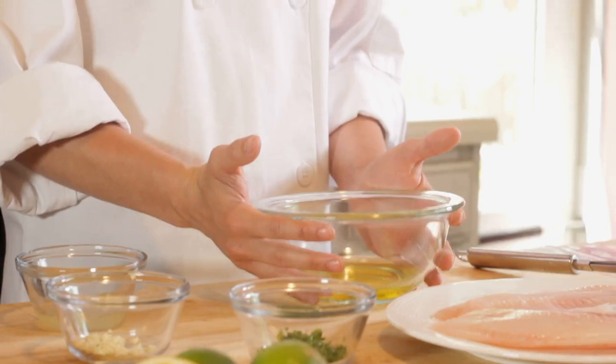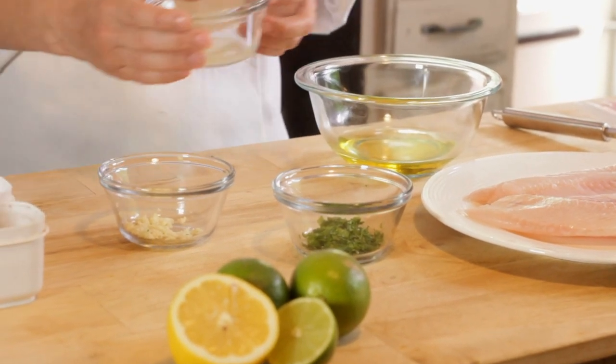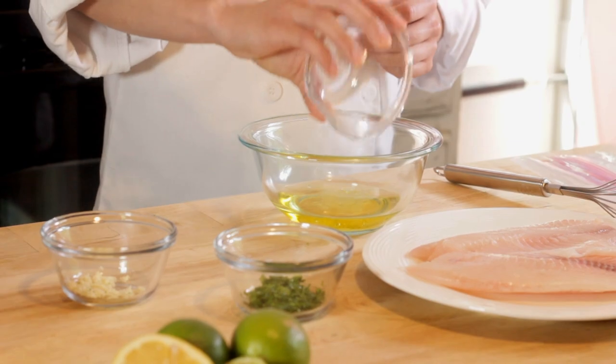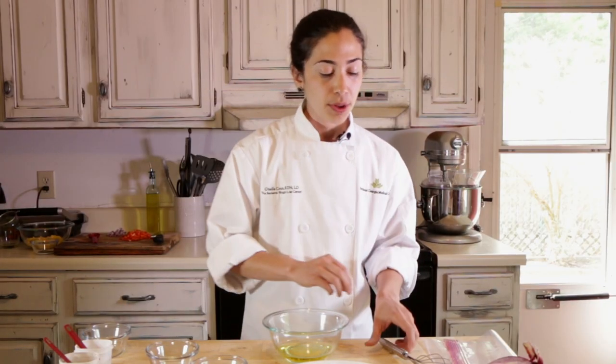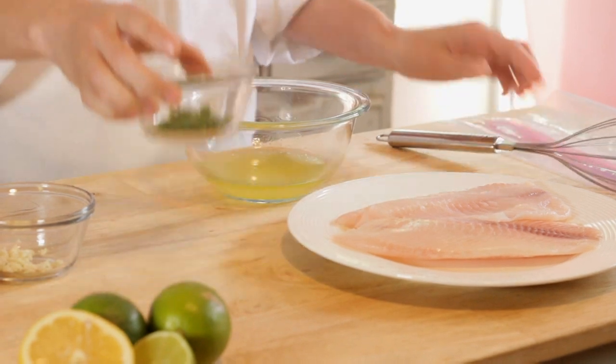What I have here is about a third of a cup of good olive oil — you can use extra virgin olive oil or just regular olive oil. I'm adding one tablespoon of lemon juice into the olive oil. We're making the marinade for the fish, so I'm going to whisk this together lightly and then add the rest of the ingredients.